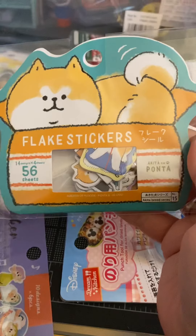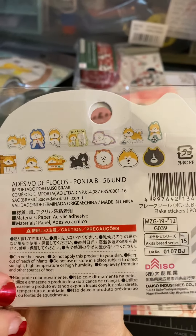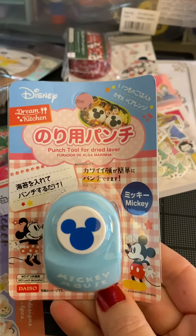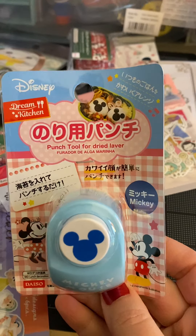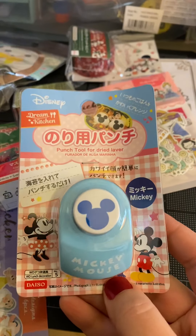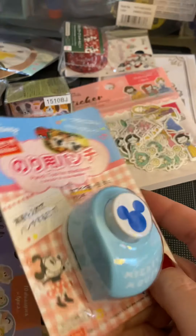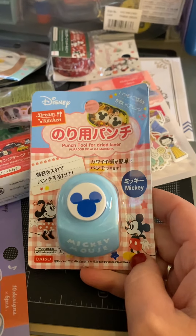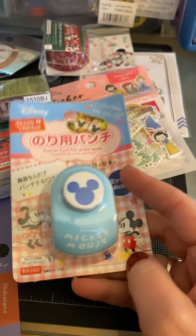We have some flake stickers — I think I have little animals. Yeah, little dogs. I like those. I got this Mickey Mouse paper punch. Even though I believe it's for when you make bento boxes or sushi, I saw some videos that it does work on paper, so I'm wondering — even though it's a punch for food — hopefully it works on paper.